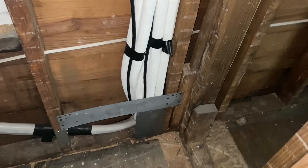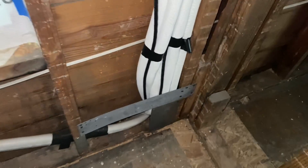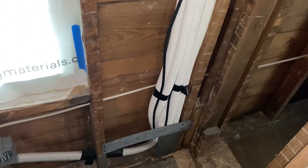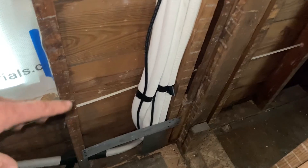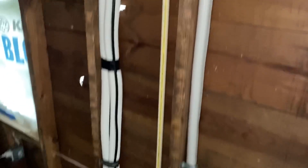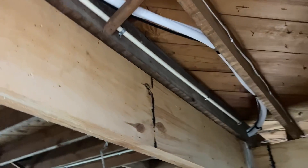This is where four of the six line sets come in from the outside — I managed to get them all through one hole. There are two different units: a four-head unit right outside, so I've got four line sets going out that wall, and over here I've got two line sets going to the other unit. They all come in right in this area and then run up and go to wherever they need to go in the rooms upstairs.